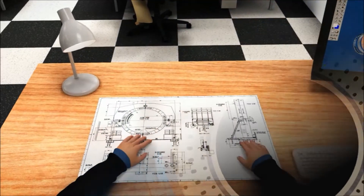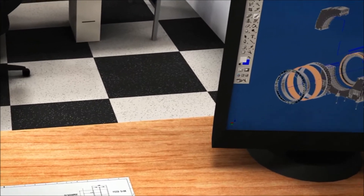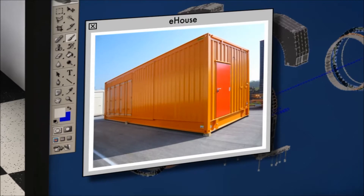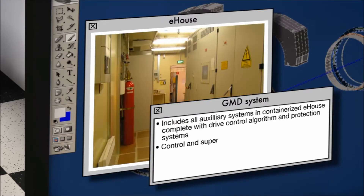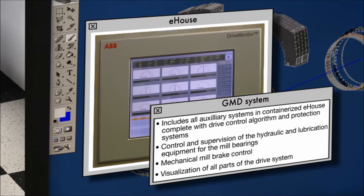Such precision starts at the design stage. The GMD not only includes the drive hardware with all auxiliary systems installed in an e-house, with the drive control algorithm and all protection systems, but it also includes the control and supervision of the hydraulic and lubrication equipment for the mill bearings, the mechanical mill brake control, and the visualization of all parts of the drive systems.